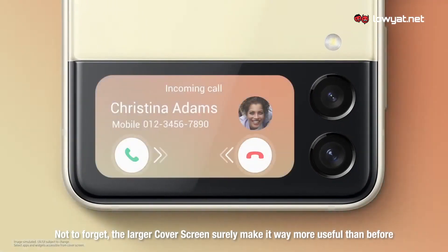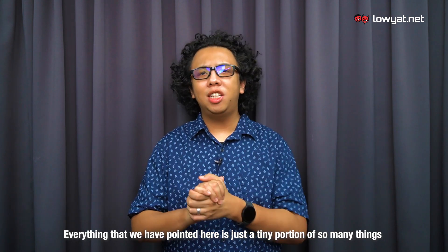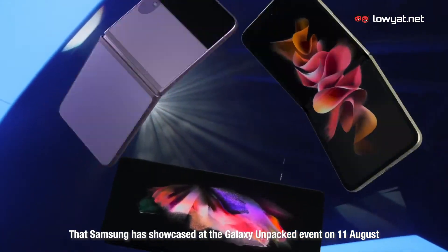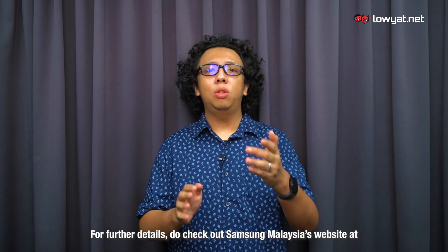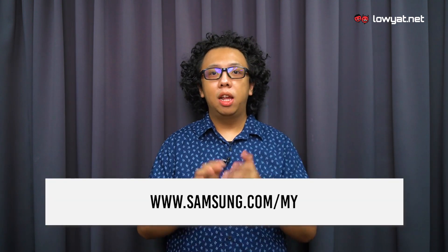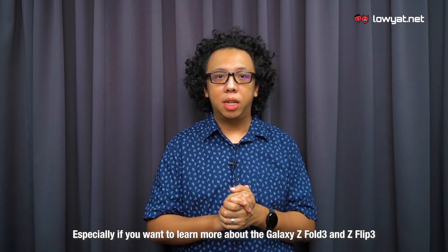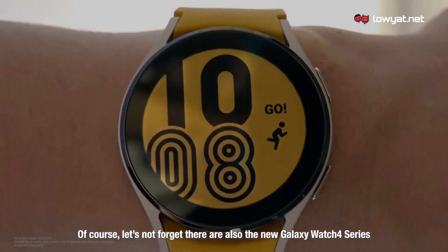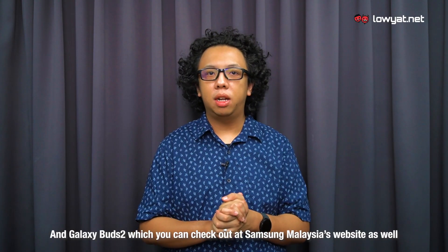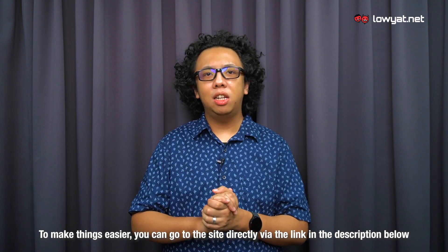Not to forget, the larger cover screen surely makes it way more useful than before. That's all for now — everything pointed out here is just a tiny portion of what Samsung showcased at the Galaxy Unpacked event on 11 August. For further details, do check out Samsung Malaysia's website at www.samsung.com.my, especially if you want to learn more about the Galaxy Z Fold 3 and the Z Flip 3. Let's not forget there are also the new Galaxy Watch 4 Series and Galaxy Buds 2, which you can check out at Samsung Malaysia's website via the link in the description below.